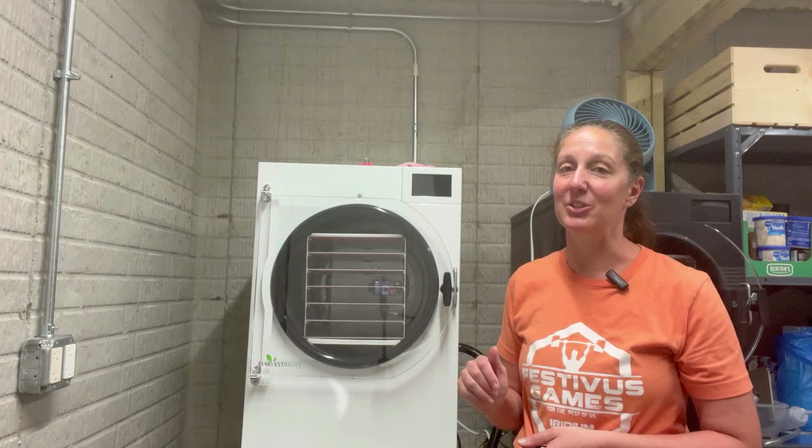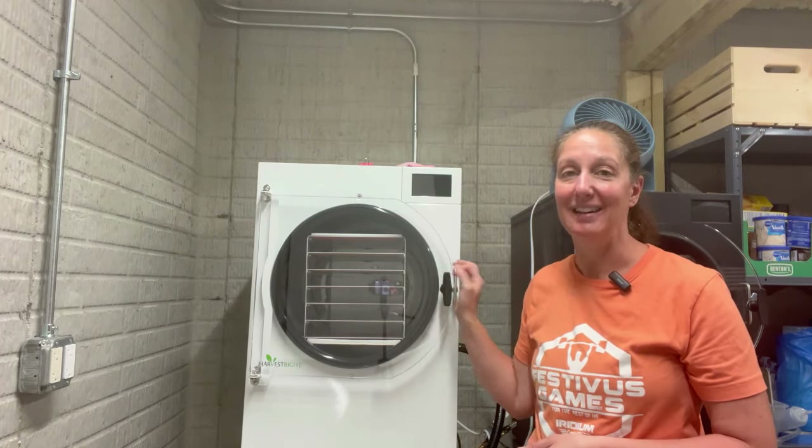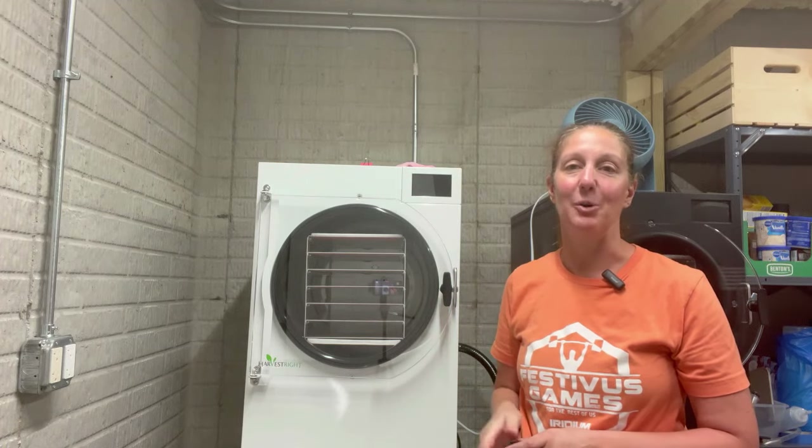So I would be ready to plug my machine in and get ready to do my next load. Thank you so much for joining me on Adventures in Freeze Drying. I know this pro large machine is going to be a game changer for me — can't wait to share with you the things I'm going to do with it.